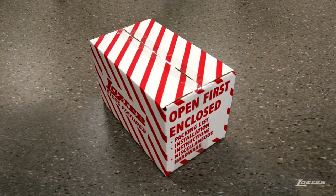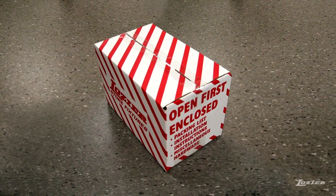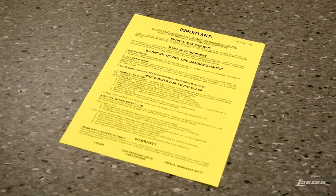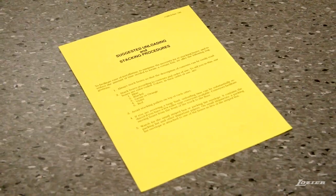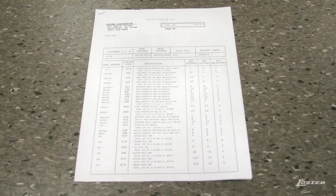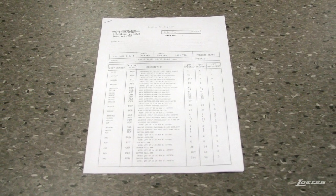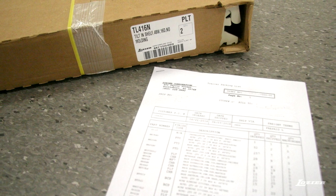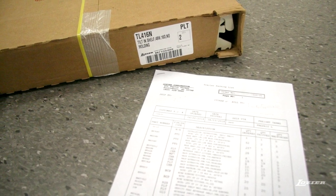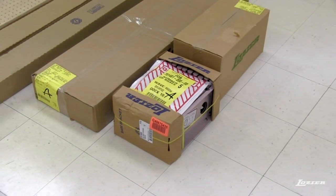When your shipment first arrives, locate the red and white striped box. In this box, you'll find hardware to assist you in assembling the fixture, instructions in case of damage or shortage, suggested unloading and stacking procedures, printed installation instructions, and a packing list. This packing list will have a printout of what has been shipped and will correspond to the labels on the end of each box. If the red and white striped box does not contain a packing list, check the other product boxes for the one that has the packing list attached to it.